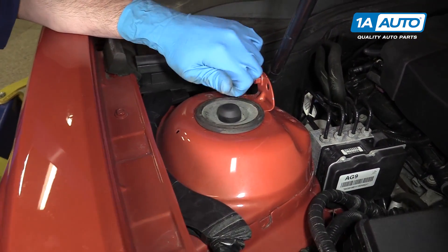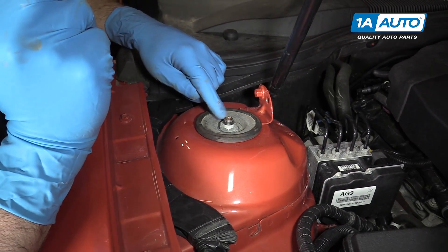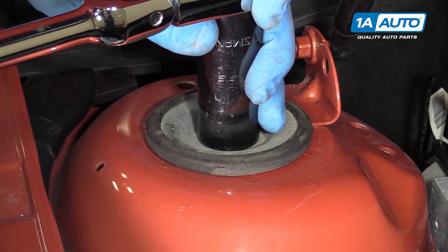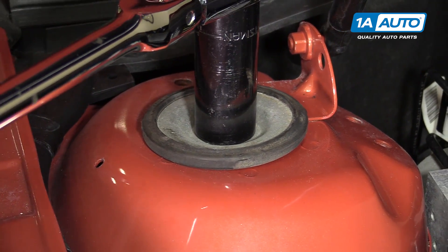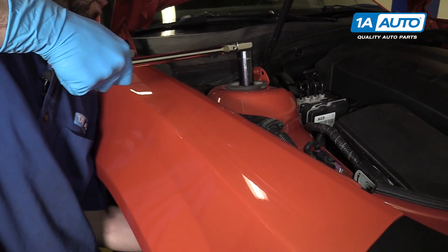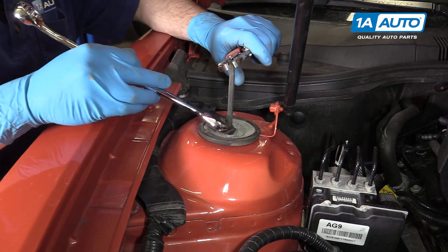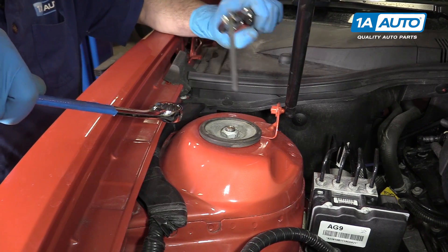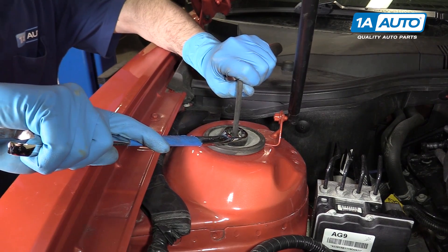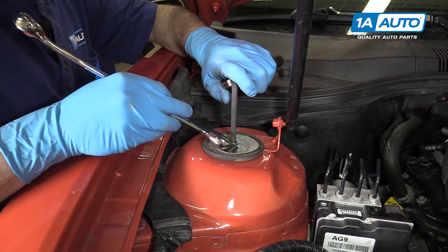Undo the cover on top of your strut — it just spins off by hand. There is a hex inside of here if you need to counter hold it, but odds are you can hold the strut and loosen the nut with the 24-millimeter socket and ratchet. If it's spinning, use a 7-millimeter Allen key and a pair of locking pliers to hold the center in place, and use a 24-millimeter wrench to loosen the nut.